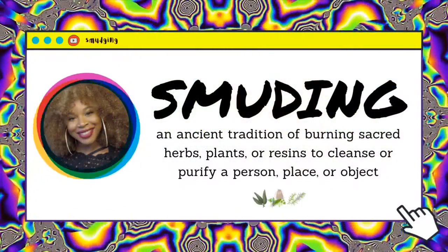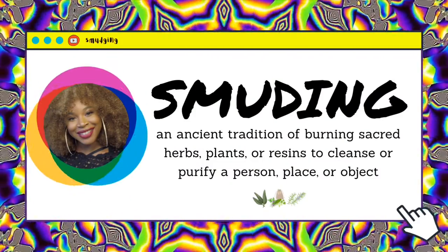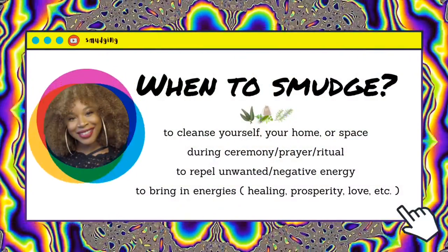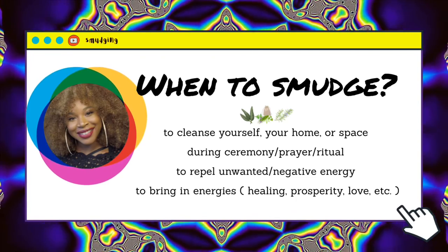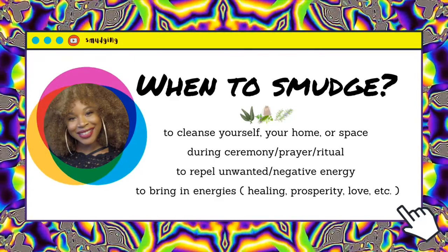So what is smudging? Smudging is the practice or ancient tradition of burning sacred herbs, plants, or resins to cleanse or purify a person, place, or object. When should you smudge? Knowing when to smudge or how often to smudge is definitely a personal decision. It's important to know that smudging can be done not only to release or cleanse, but to bring in energies — like if you want to transform, bring in love, or welcome in success into your life.